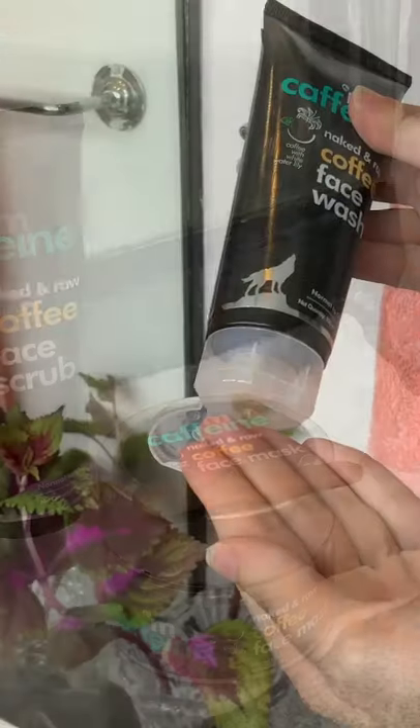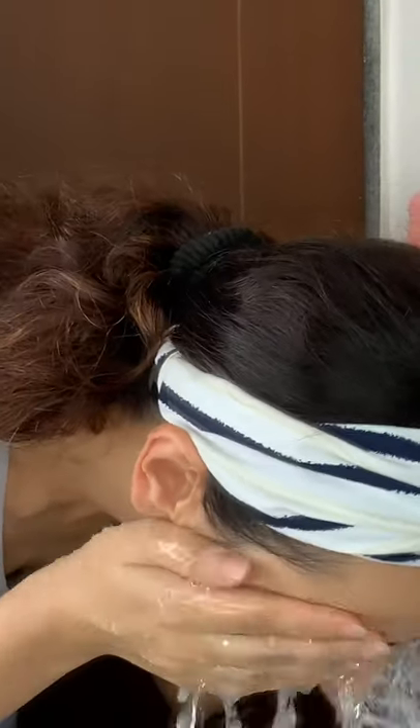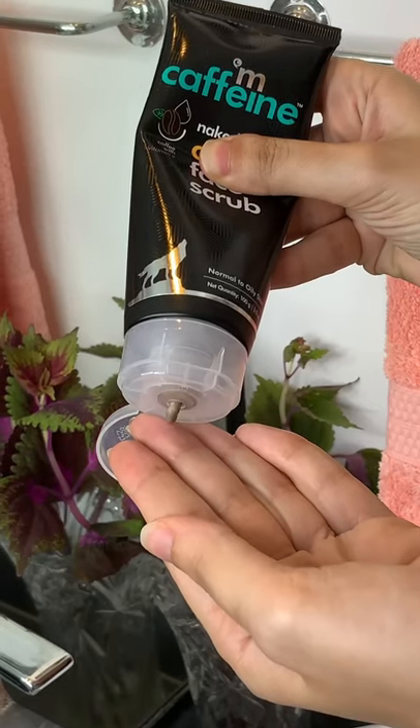First, I use the coffee face wash to deep cleanse my face and remove any kind of dirt. Next, I gently exfoliate my face using the coffee face scrub that removes all dead skin.